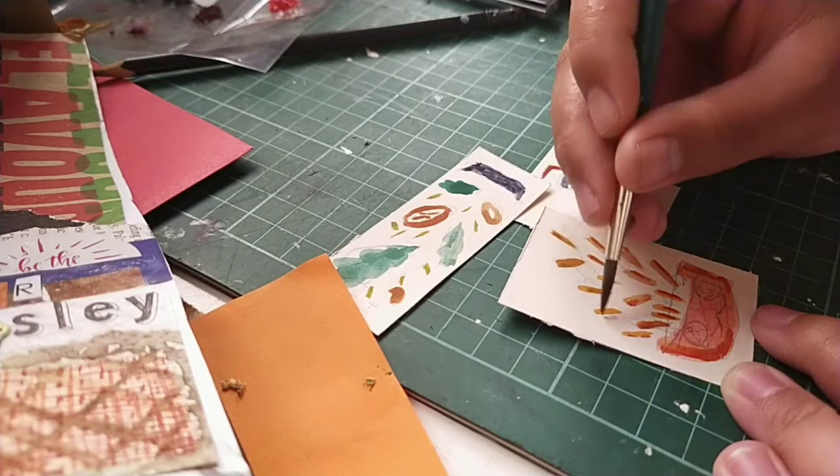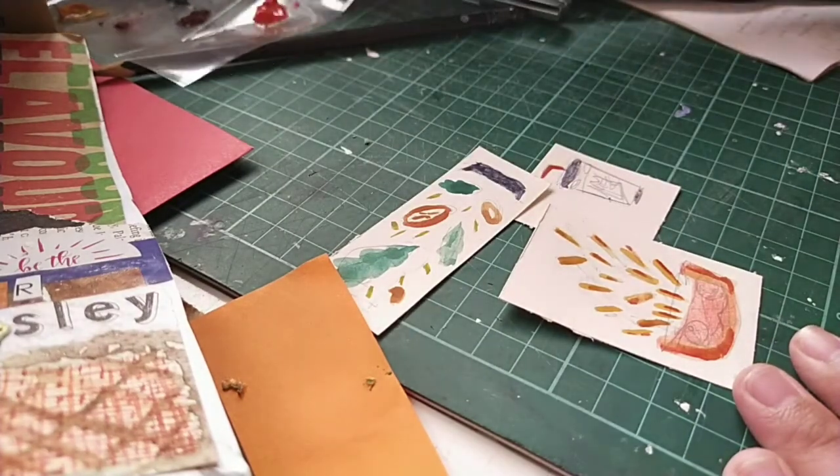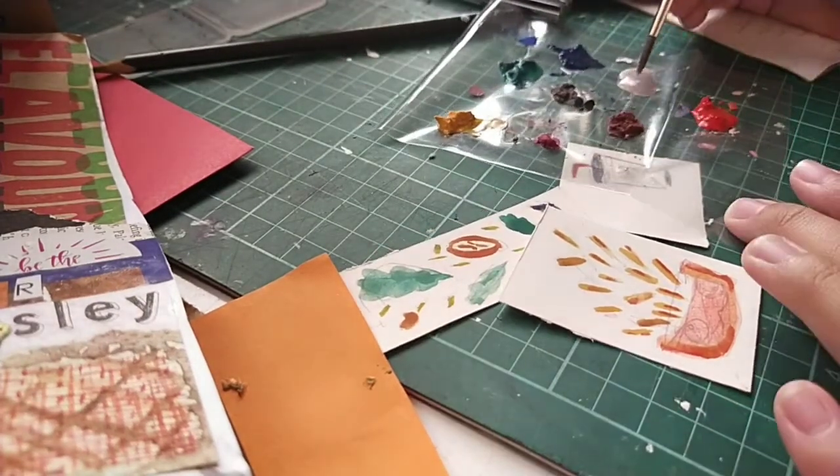Right now I'm painting the fries with some details, and it's quite fun. There I am picking up some gouache.